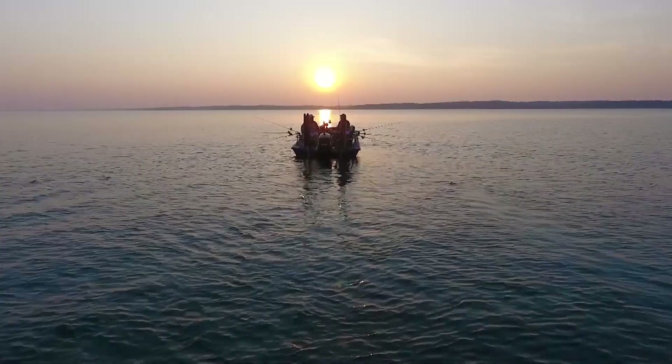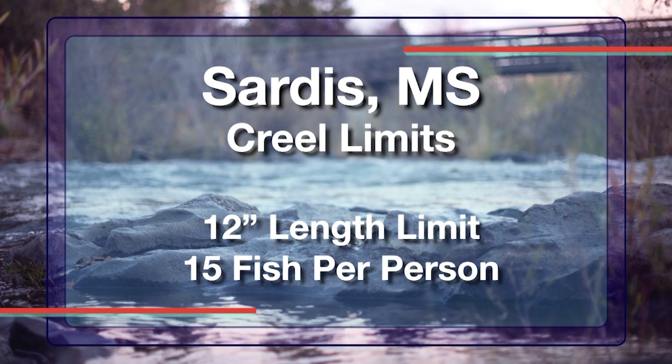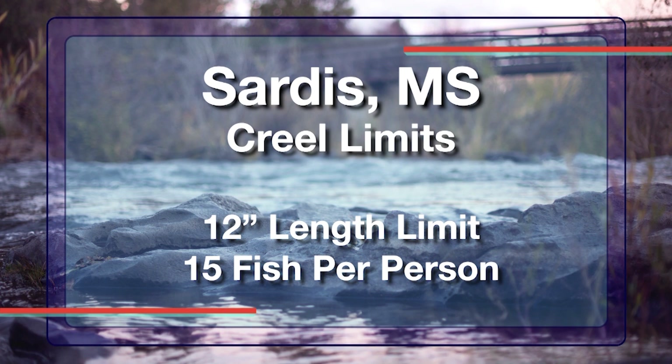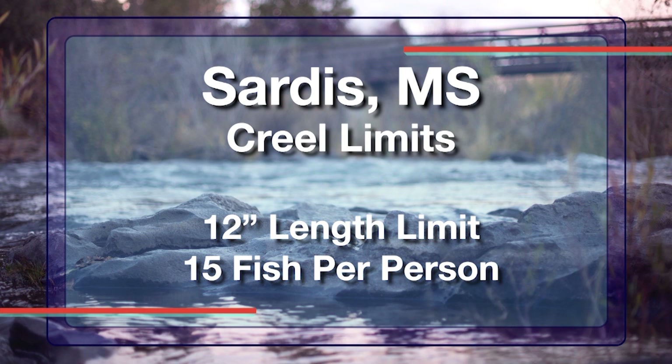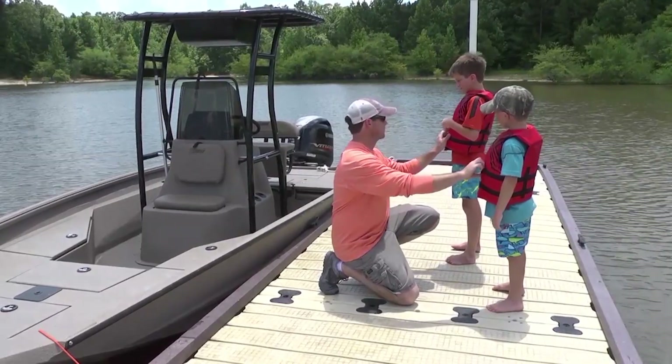What kind of limits do they have down here on Sardis? They've got a 12-inch length limit. That says something right there. A 12-inch length limit, and then you've got a 15-fish possession. If you've got three people in the boat, then it's a 40-fish boat possession. So it says a lot about the fishery here.